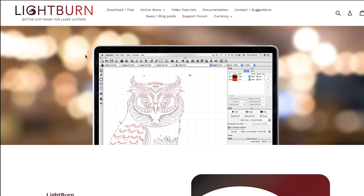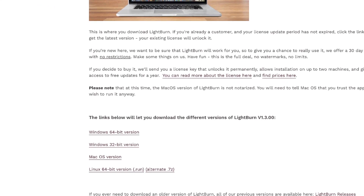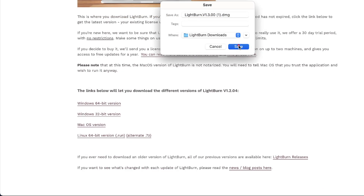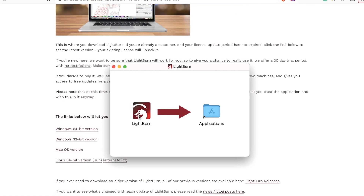We are now ready to download and install Lightburn. Head to lightburnsoftware.com, which will also be linked in the description. In the navigation bar on top of the homepage, click on the Download/Trial link. Then scroll down until you see the four different versions of Lightburn. Clicking on the macOS version will download the disk image file needed to install Lightburn. Once downloaded, click to open the file. In the Finder window, simply drag the Lightburn icon into the Applications folder to install it.